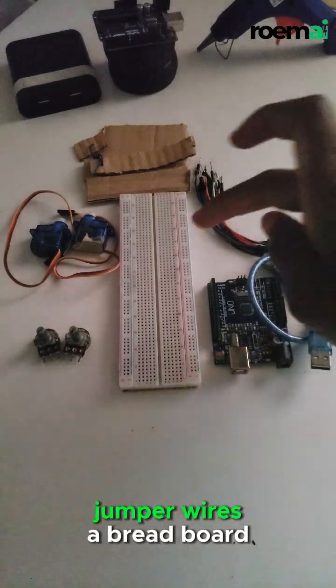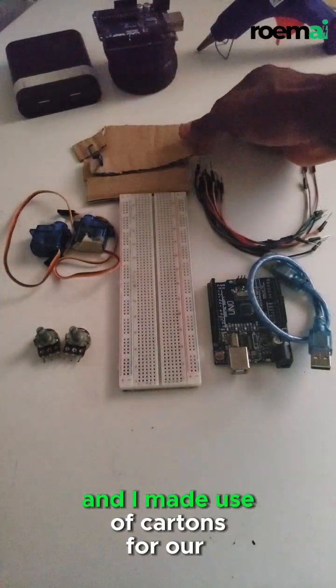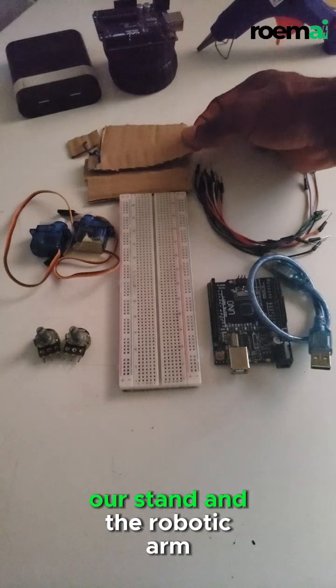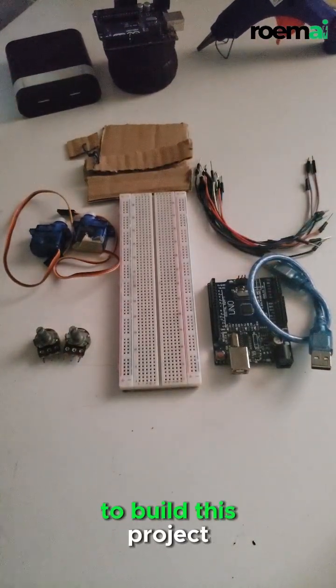You will also need power wires, a breadboard, a power source, a stand, and the robotic hub. That's all we are going to use to build this project.